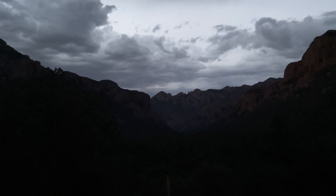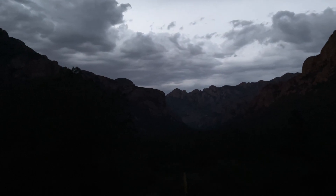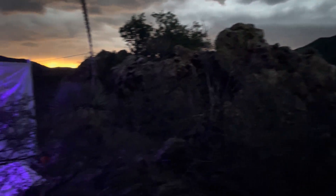Hello from EntoQuip. I'm running the Entolites here in the beautiful Chiricahua Mountains, just above the Southwestern Research Station, as part of a course on beetles that we're running.